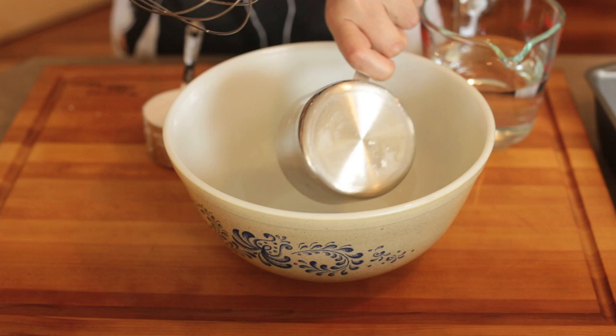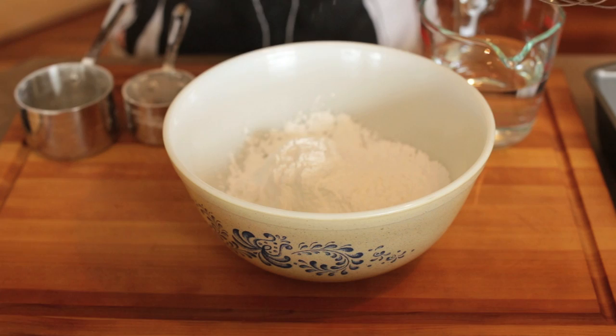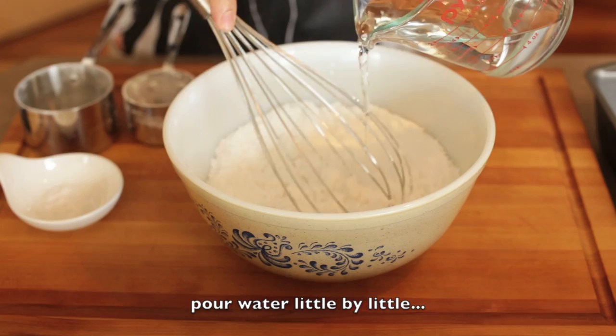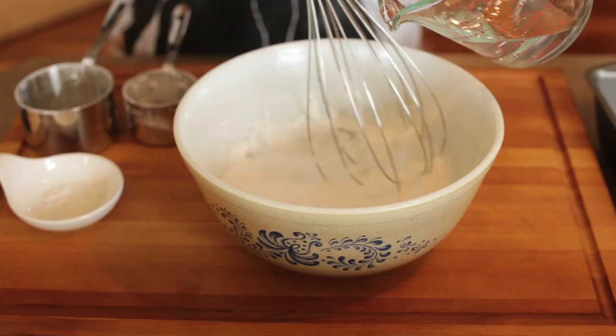First step, we're going to put our rice flour and the tapioca flour together, then some salt, and mix it. We're going to add our water little by little, a little at a time. Just mix this well and make sure you scrape the sides.